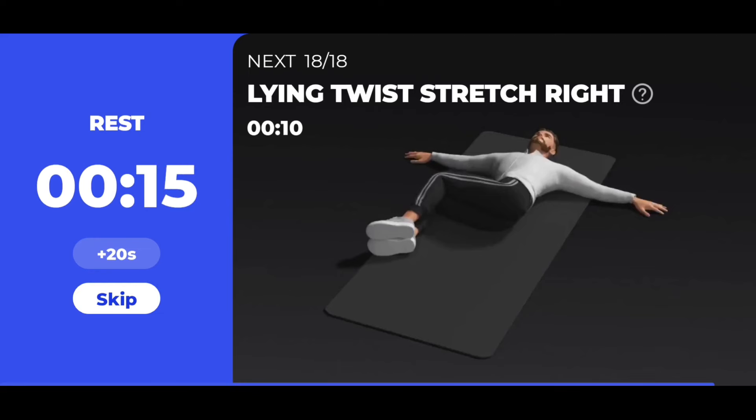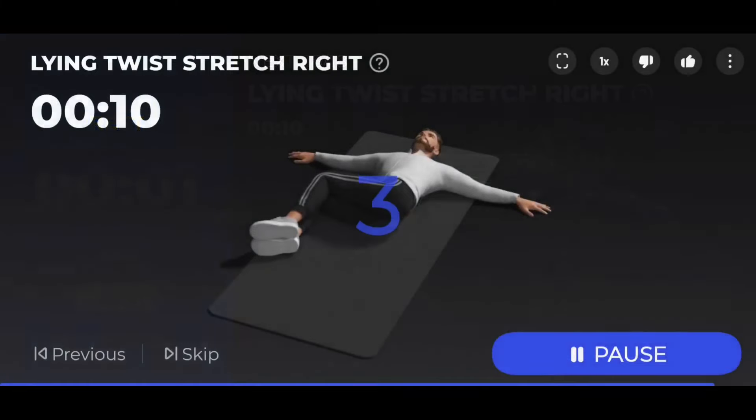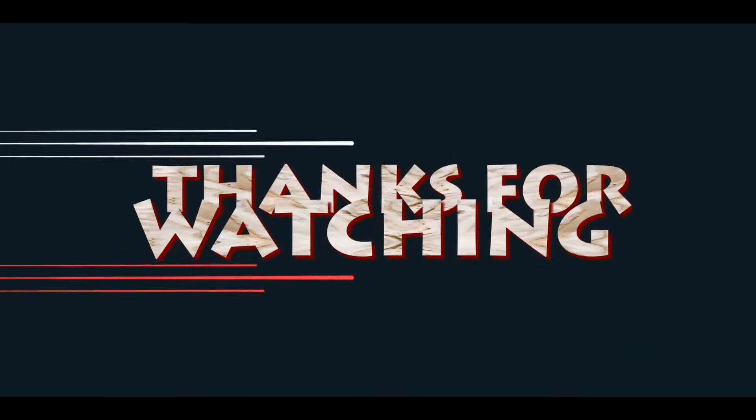The next 10 seconds: lying twist stretch right. 3, 2, 1 — start. 10 seconds lying twist stretch right. 3, 2, 1 — take a rest.